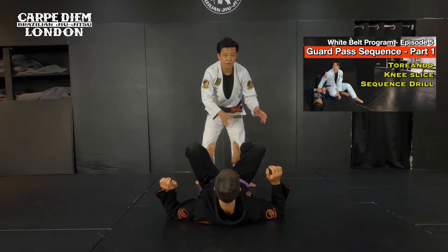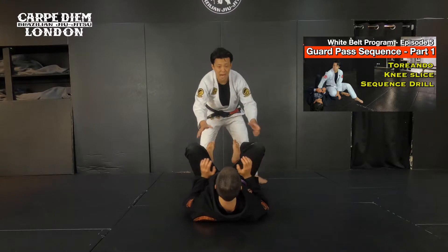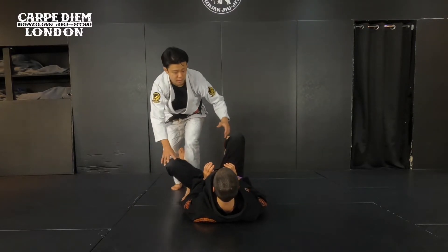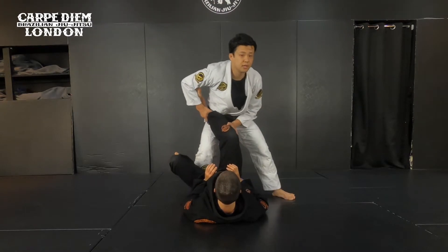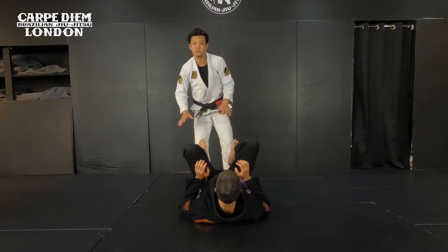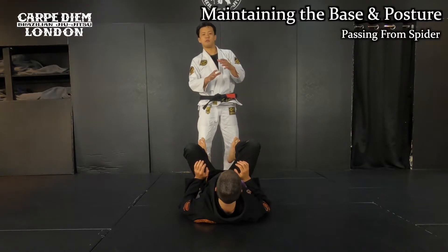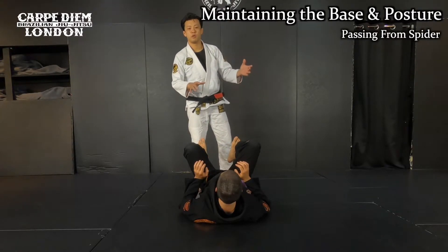Like I showed before in the other video, I already showed basic guard passes — like outside pass, inside, knee slide, and leg drop like this. It was not too difficult, just because the opponent doesn't do anything. So this time, it's like we're gonna start with one step before you want to go.